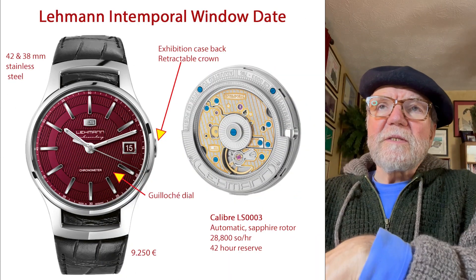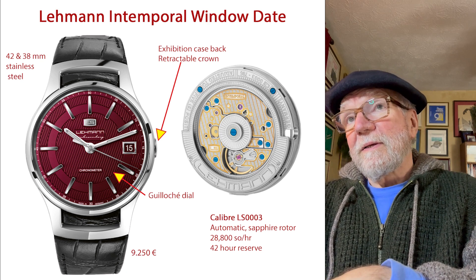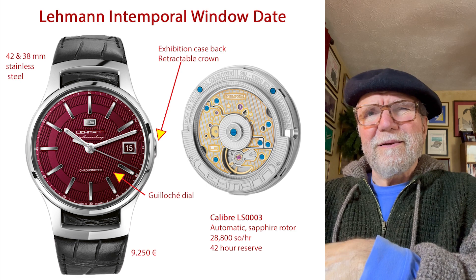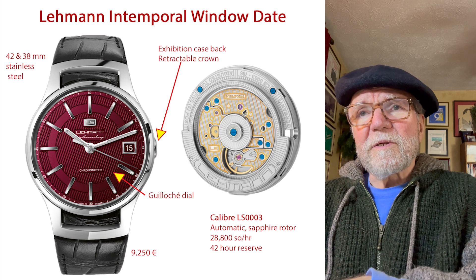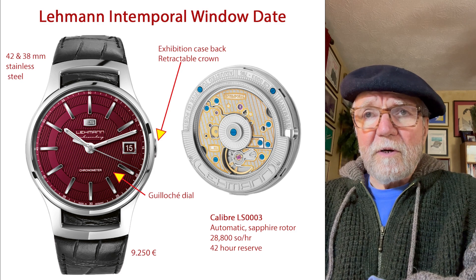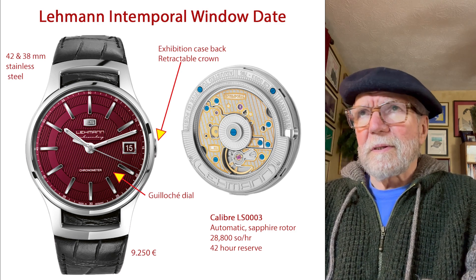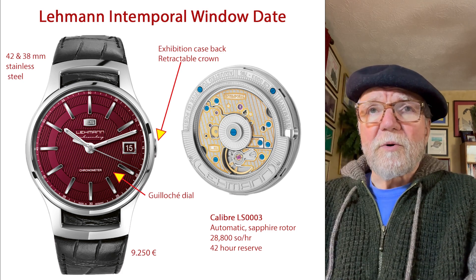The next one is called the Alimon Intemporal Window Date. The difference between these two, I think, comes down to a couple things. First is the Guilloche dial — they've got very nice dials. They come in several colors: black, blue, white, and also a maroon color.